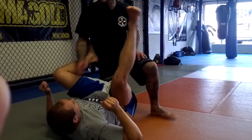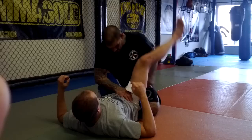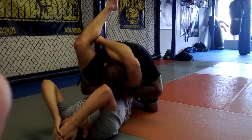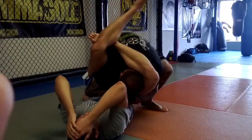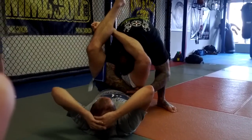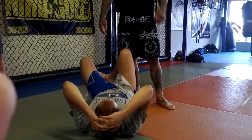If I leave my arm in, he's just going to shoot the omaplata. So he shoots the triangle — first thing, elbow comes down, I grab my own wrist, I'm pushing on his hips, step up, knee to the butt, drop my chin to my shoulder, shake my head, pull my head out. Once my head goes out, I pull my arm out. Let's try.